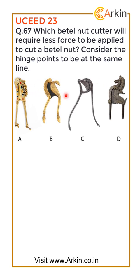The question is: which of these betel nut cutters will require less force to cut a betel nut? This is based on physics which you must have learned back in school, maybe in eighth or ninth grade — where the force will be lesser if it is applied further from the hinge.